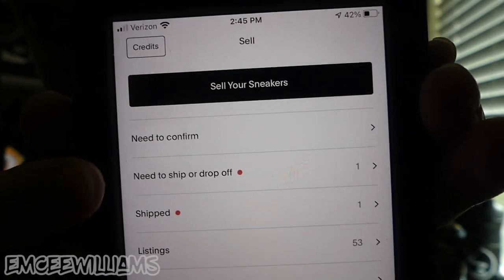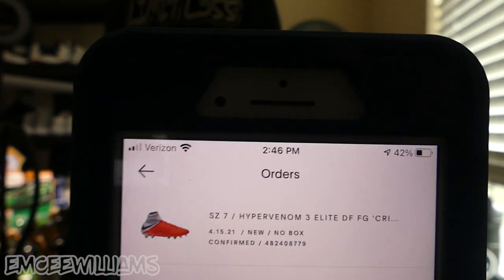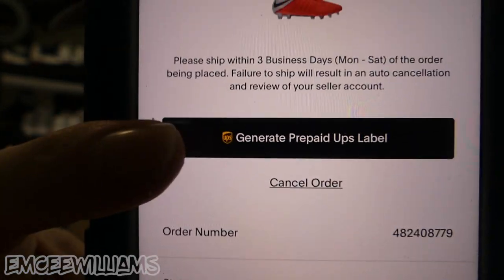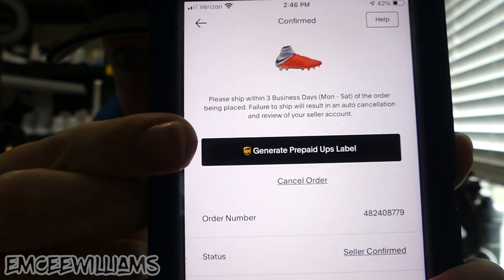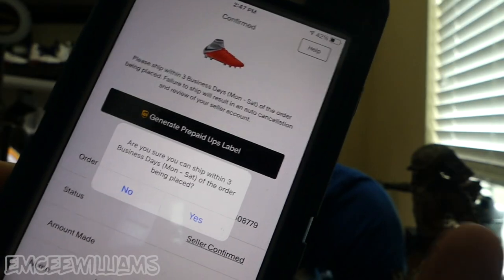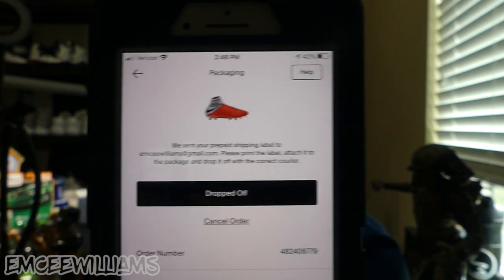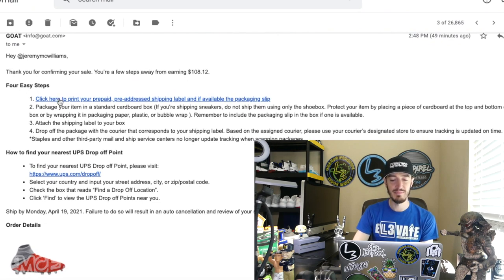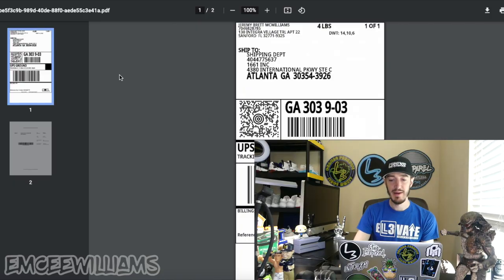Step two: after you confirm your order, go back into the app where it says 'need to ship or drop off,' click on that, and your confirmed orders will appear. Click on the order you're looking for — in this case the orange soccer cleats — and then click 'generate prepaid UPS label.' A message pops up asking if you can ship within three business days; click yes. Then go back to your email, refresh it, and you should have an email from GOAT with your order number saying 'shipping label and instructions.' Scroll down to the four easy steps and click step one — the label pops right up.